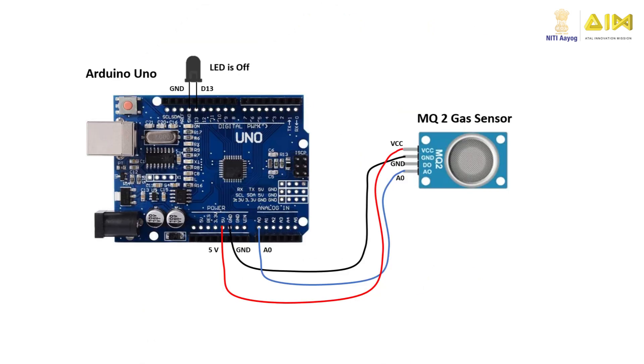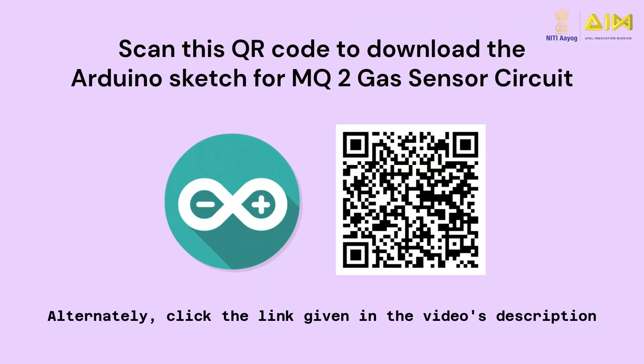Here, we will illustrate how to build a circuit involving the MQ-2 gas sensor and Arduino Uno. The MQ-2 gas sensor can detect butane gas. A similar approach can be employed for other MQ series sensors. Connect the VCC pin and GND pin of the MQ-2 sensor to the 5V pin and GND pin of the Arduino board. Then, connect the A0 pin of the MQ-2 sensor to the A0 pin of Arduino Uno. Finally, connect an LED between pins 13 and GND of Arduino Uno, making sure the anode pin is connected to pin 13 and the cathode pin is connected to GND. Next, write an Arduino code that can turn on the LED when butane gas is detected by the MQ-2 sensor. Scan this QR code to download the Arduino Uno sketch for the MQ-2 gas sensor circuit and upload it to the Arduino board.